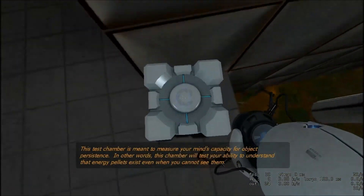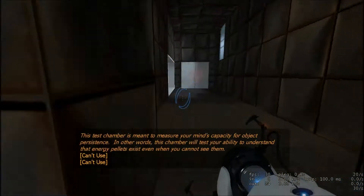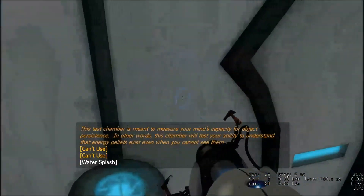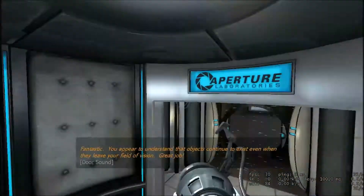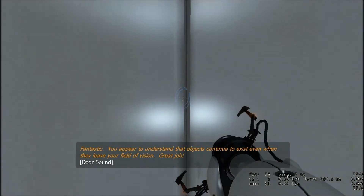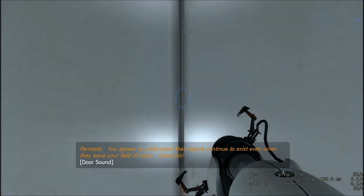This test chamber is to measure your mind's capacity for object persistence. In other words, this chamber will... Fantastic. You appear to understand that objects continue to exist even when they leave your field of vision. Great job.